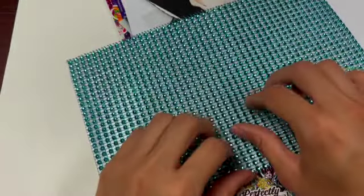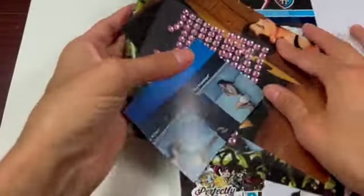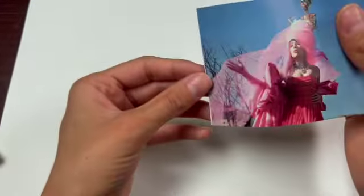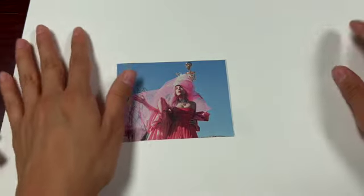Hello, today we're going to be doing a picture collage and I have all these pictures and stickers to use. I'm going to start off picking up some of our main pictures. I think I'm going to do pink — kind of like a pink girly collage here.